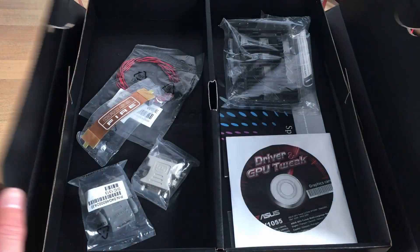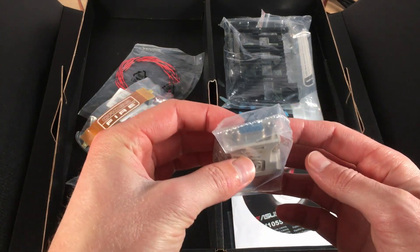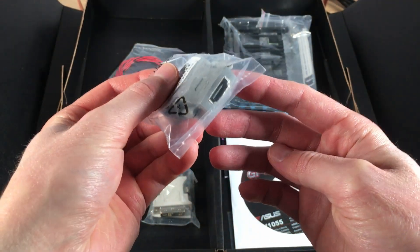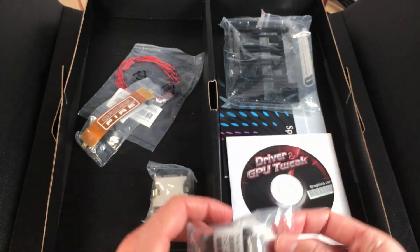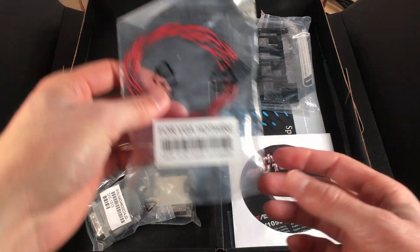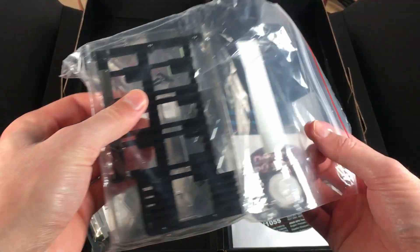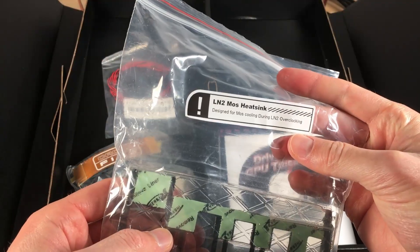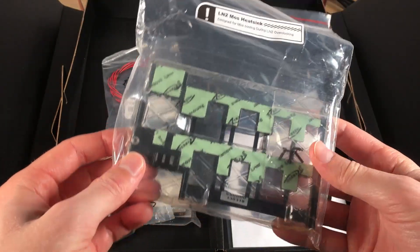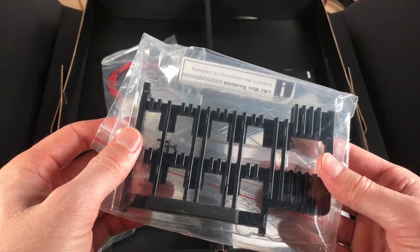Starting with the accessories box, there's a couple of interesting things in here. Starting with a regular DVI to VGA adapter, and more interestingly we have a DVI to HDMI adapter, as this card doesn't come with any HDMI ports. We also have a crossfire cable and cables for VGA hot wire. What I thought was quite impressive is they've actually included a special LN2 MOS heatsink, designed for MOS cooling during LN2 overclocking. So they're really expecting some high overclocking capabilities from this card, and people actually putting it under LN2. So that's neat to see.